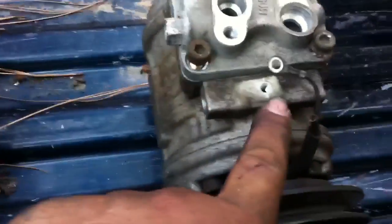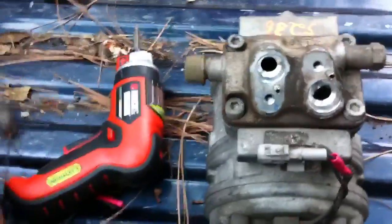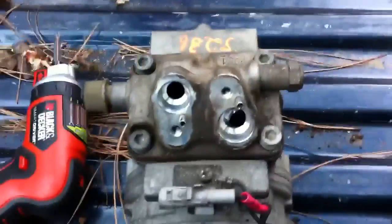I went ahead and cut the plug off of the old one and put it on this new one, which takes the other plug off of this one. Now it's all set up.